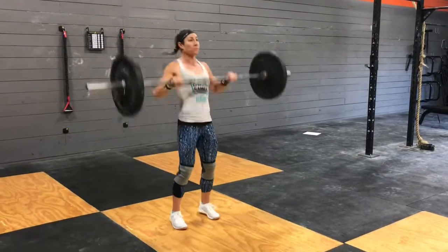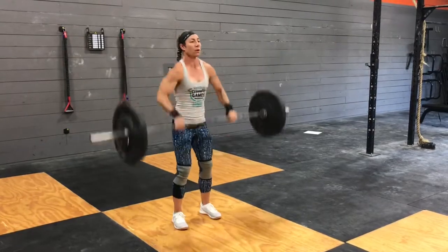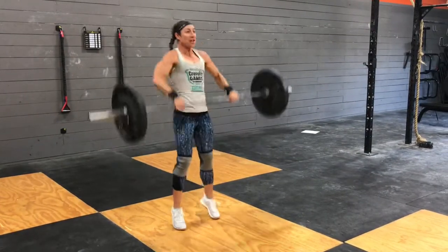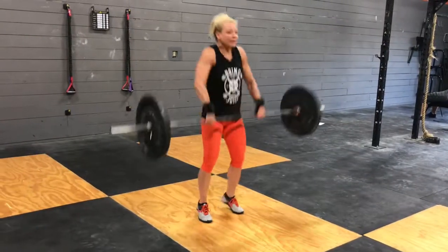For the hang power cleans, you'll have to deadlift to full extension — a nice easy stand here, going from your hips to your shoulders. No squat is necessary. Make sure elbows are getting in front of the bar for each rep.